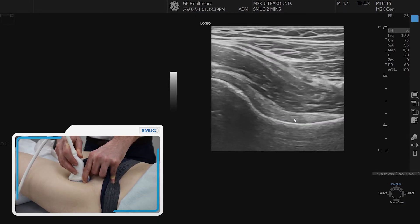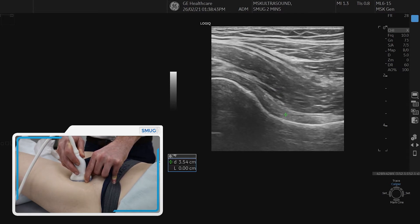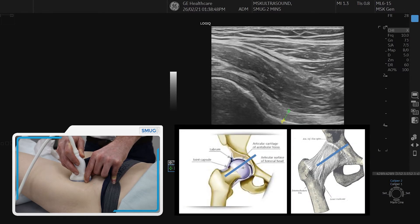If we slide down, this is where we carry out hip intraarticular injections. And it's important to measure the anterior capsule, which is the iliofemoral ligament.